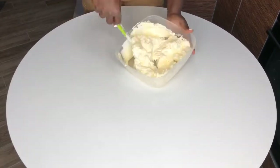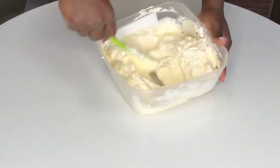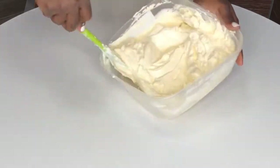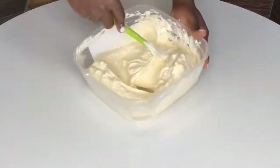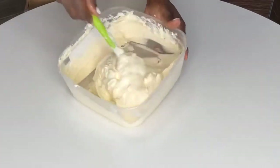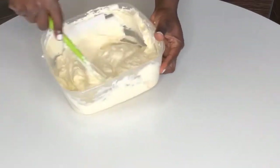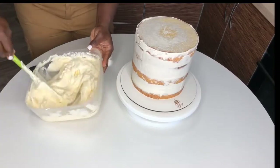Most people tell you to put it in the mixer and whip it again, but you don't have to do that at all. Just put it in the microwave for around 10–15 seconds — don't make it too liquidy. Then stir it really vigorously, crushing every lump, and it's good to use.